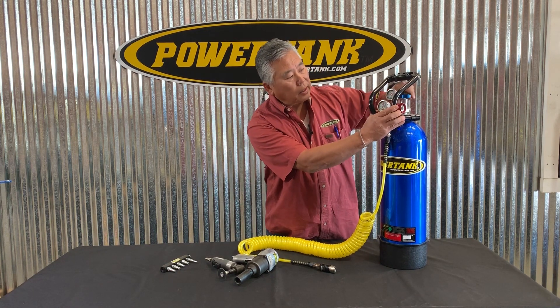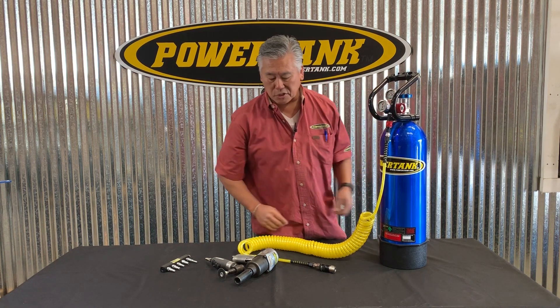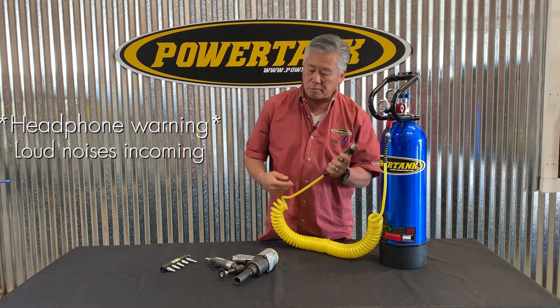I've got a power tank here with the Pro Series reg, and I'm just going to crank it up to half pressure, which is about 200 psi static.